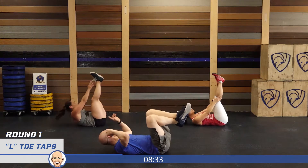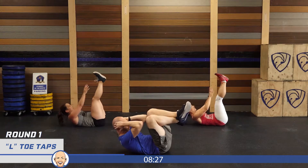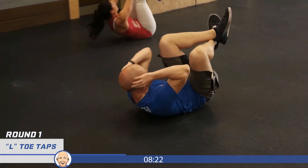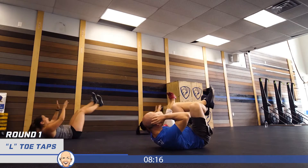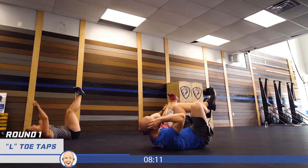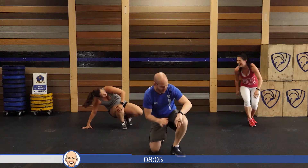Let's do our 20 L toe taps. We're going to get on our back and put our body into an L position — feet up. The modification is elbows to knees; the full version is touching your toes with your hands. Here we go: one through twenty. That's alright if you mess up, guys — that's round one. Round one done — here we go, round two!